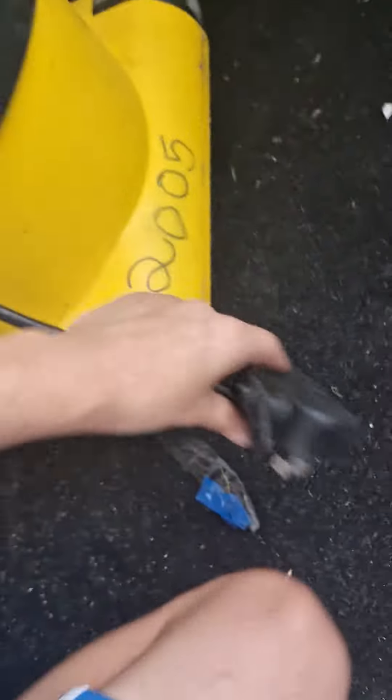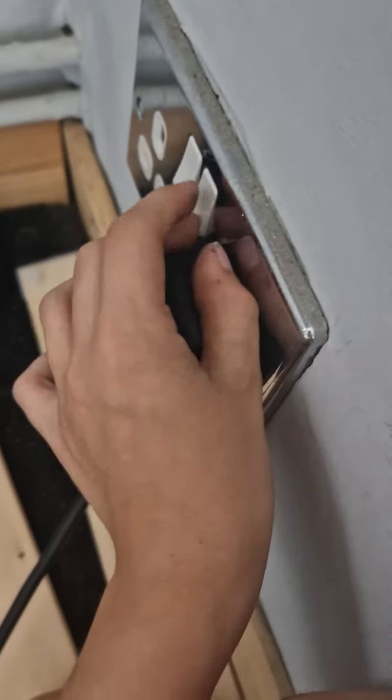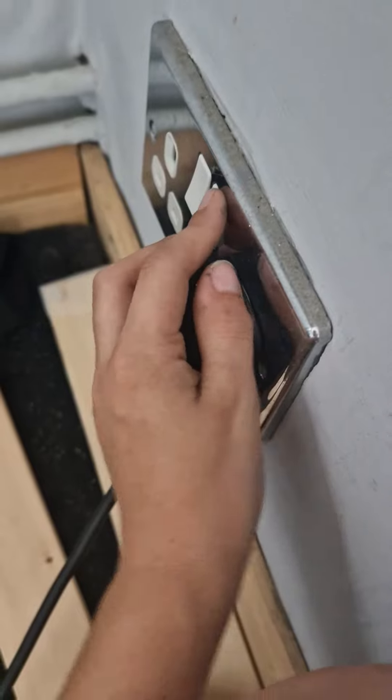Hi guys, if you want to hear this then turn your volume down because it is very loud. Turn your volume down in three, two, one.